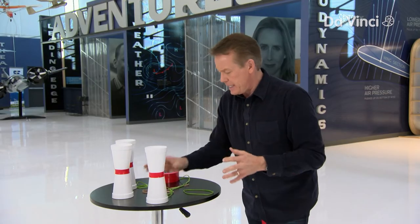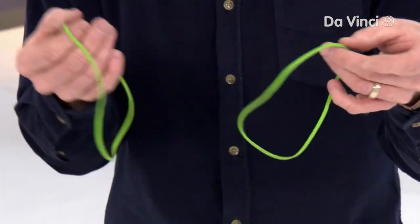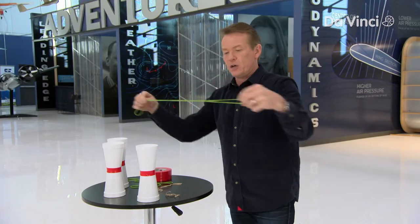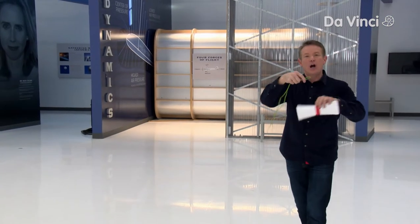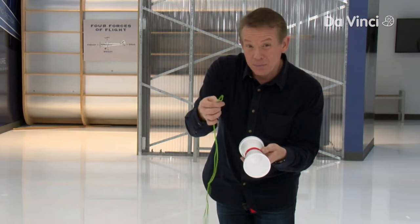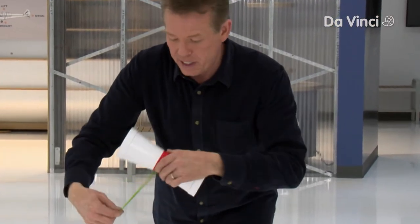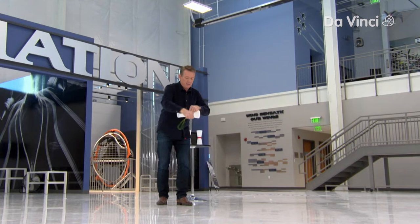The second thing you're gonna need are some rubber bands. I like these large rubber bands — I have three of them hooked together. Now we have to wrap the rubber band around the cup. You're simply gonna take the rubber band, hold it with your thumb, pull not super tight, and wrap it around the cup like this.